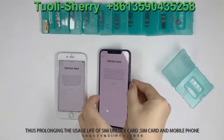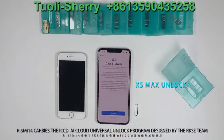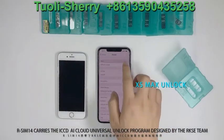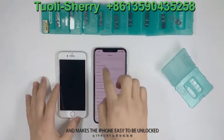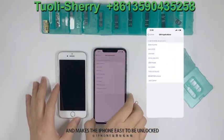R-SIM 14 carries the ICSID AI crowd universal unlock program designed by the Gronken team, making the iPhone easy to unlock.